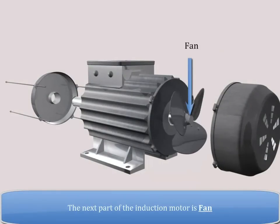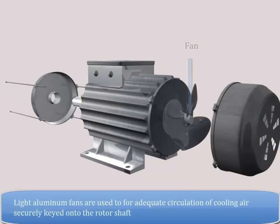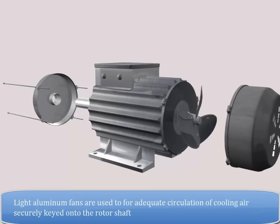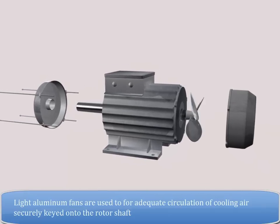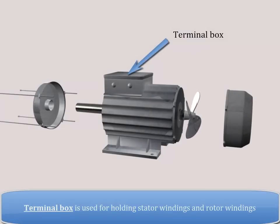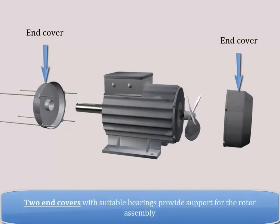The next part of the induction motor is the fan. Light aluminum fans are used for adequate circulation of cooling air, securely keyed onto the rotor shaft. The terminal box is used for holding stator windings and rotor windings. Two end covers with suitable bearings provide support for the rotor assembly.